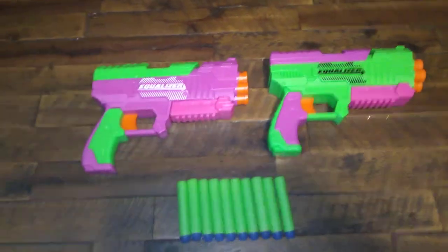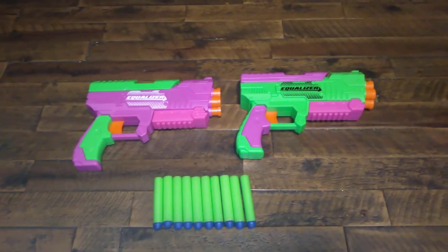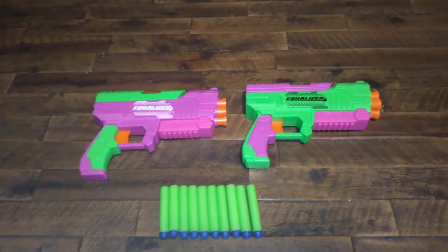It's definitely not pro-performance. On speeds from my chronograph, I was getting shots that averaged about 60 FPS, which is pretty low, but still better than the 50 FPS from the Nerf Jolt.